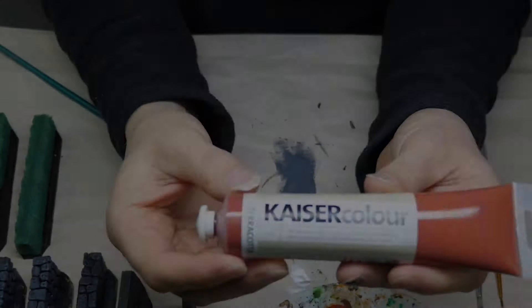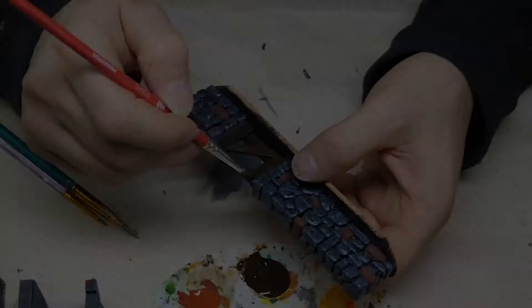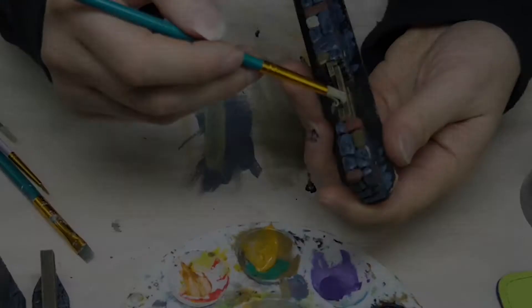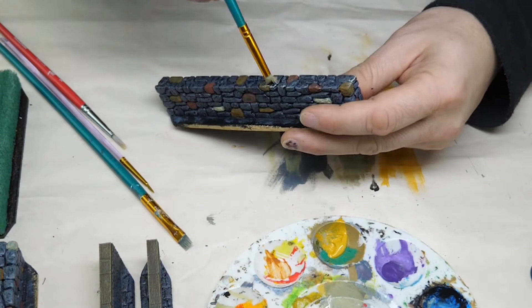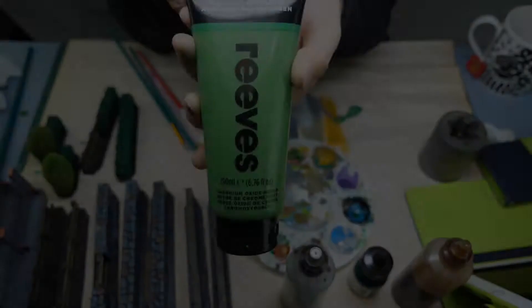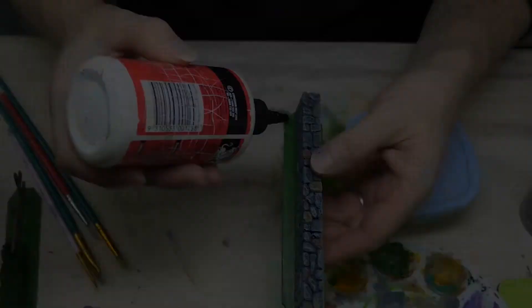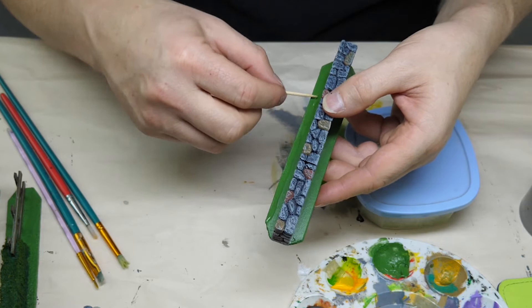I've talked about my stone technique using at least three tones before, so I won't go through that here. The fences all had the same technique - burnt umber, then raw umber, then a dry brush of a combination of soft moss by Kaiser Color and raw umber, which got dry brushed over all the stonework, along with soft moss and grey. I'm using a green paint to paint the base, getting flock in a moment, then PVA glue spread around with flock along the edge to go on my green mat.